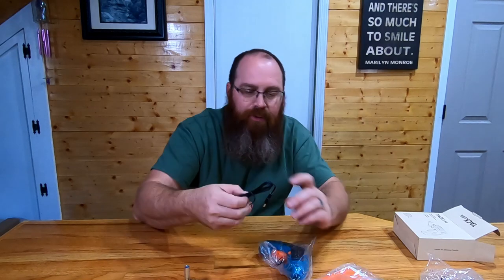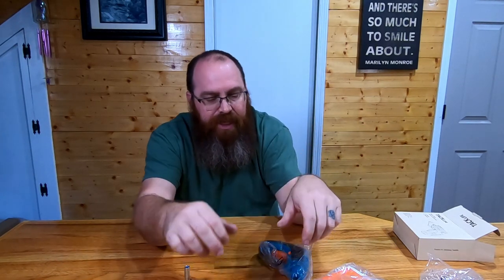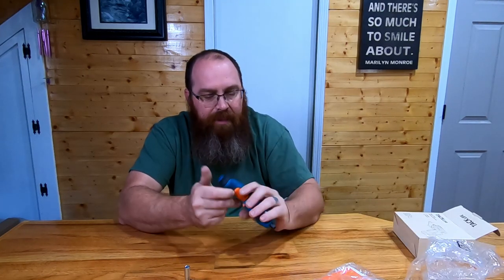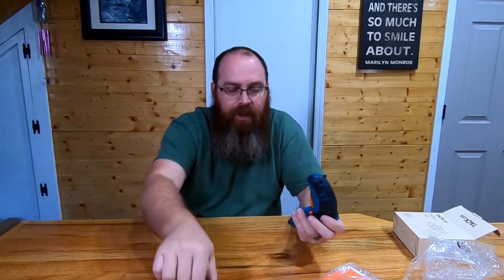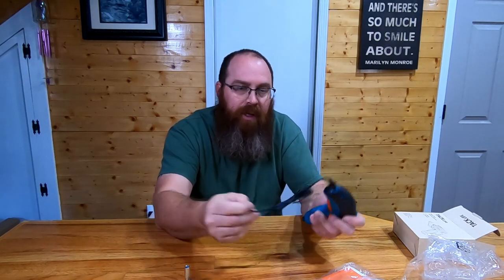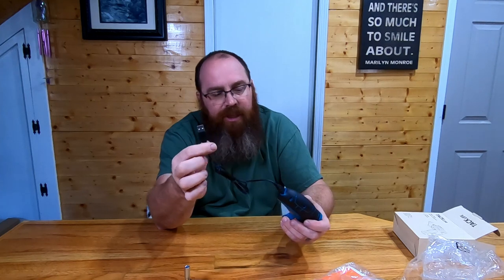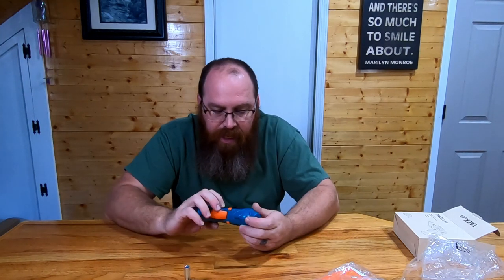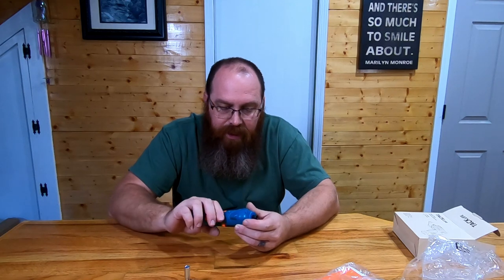It's got Phillips and flathead. It's not going to have any Torx bits or anything like that — you would need to do those separate — but for everyday household use this is ideal. There's a USB charger, micro USB, that charges this unit up. You don't need a separate battery, you don't need a separate charger. You can just plug this right into the bottom and plug it into one of your USB outlets or into a computer and it should charge up and do great.